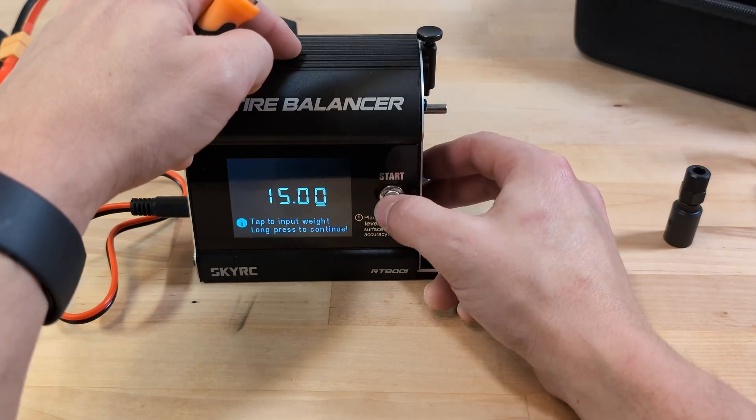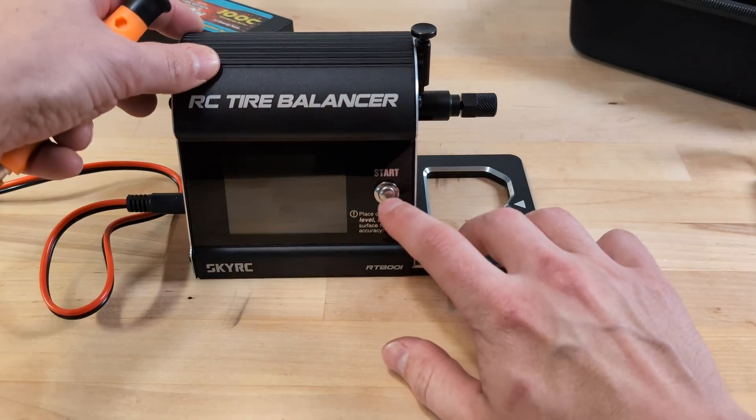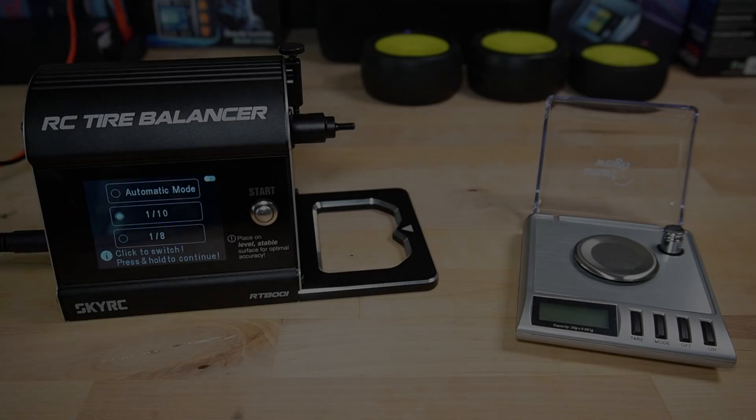This step is crucial because it allows the software to take an initial reading without the adapter's weight — you can even hear it doing a little thump. Then, after attaching the adapter, the machine takes a second reading, which gives the software enough data to accurately calibrate the scale sensor.